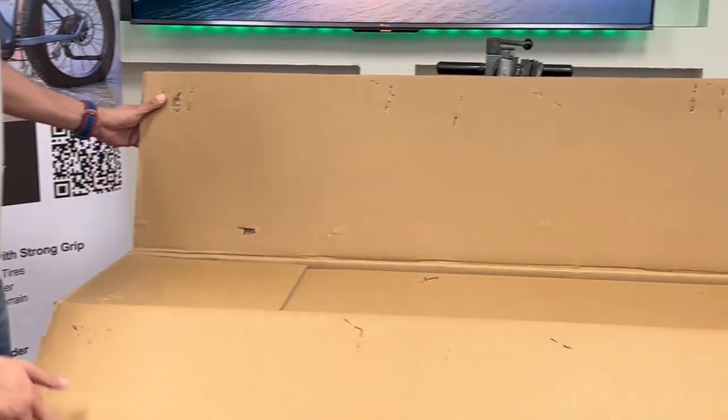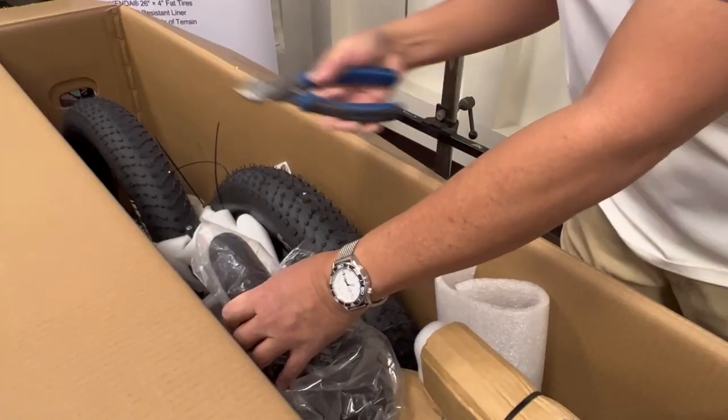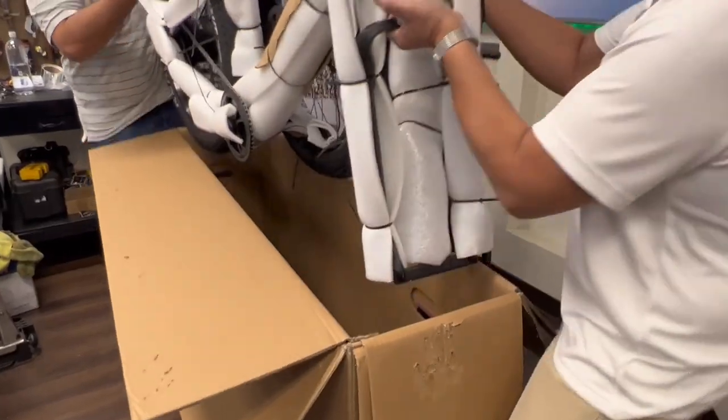Just make sure you use a tool to safely take off the staples. As you can see we use a double box protection. Next, remove the smaller pieces along with the fillers before you remove the bigger heavier piece.